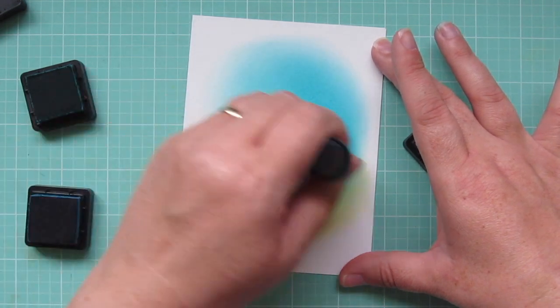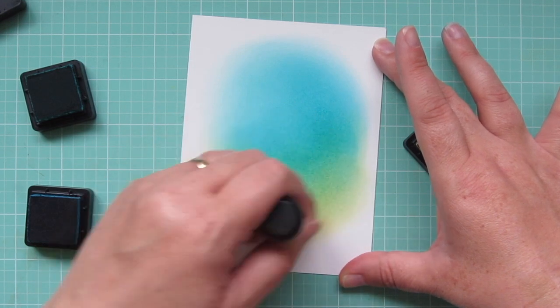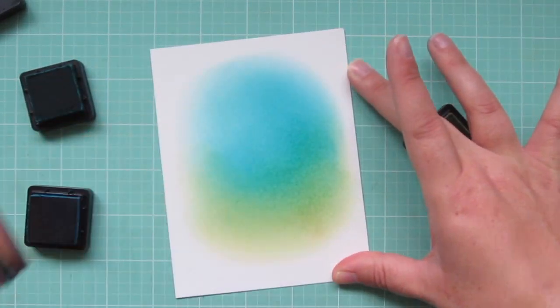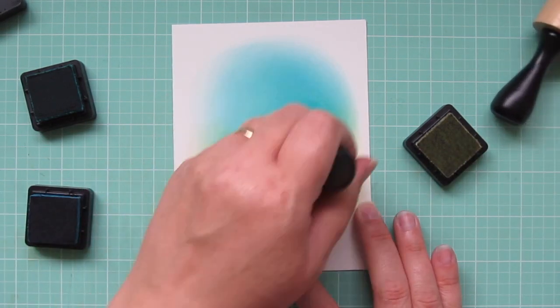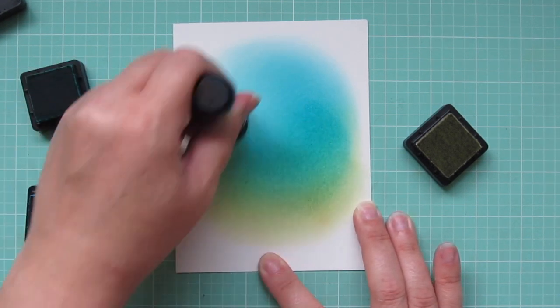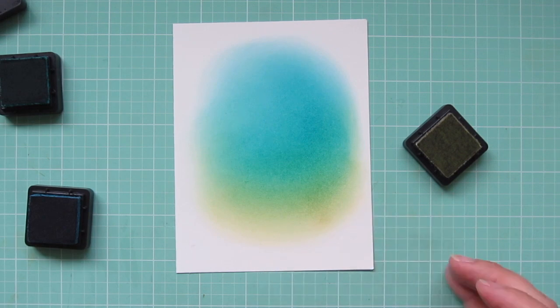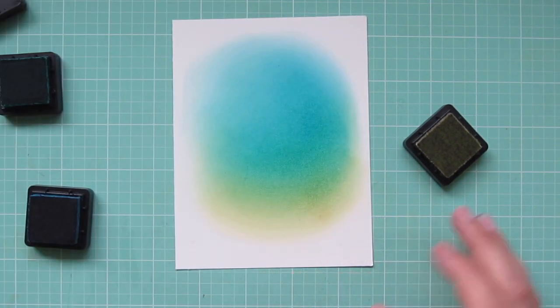I'm just adding the barest amount because I don't want it to get too heavy handed. I wanted it to just be nice and soft and kind of blend into the water's edge of what I'm creating here. I'm going to go back to my Mermaid Lagoon and just go over that transition area a little bit more, and then back to the Peacock Feathers as well so that I have a really nice seamless blend.